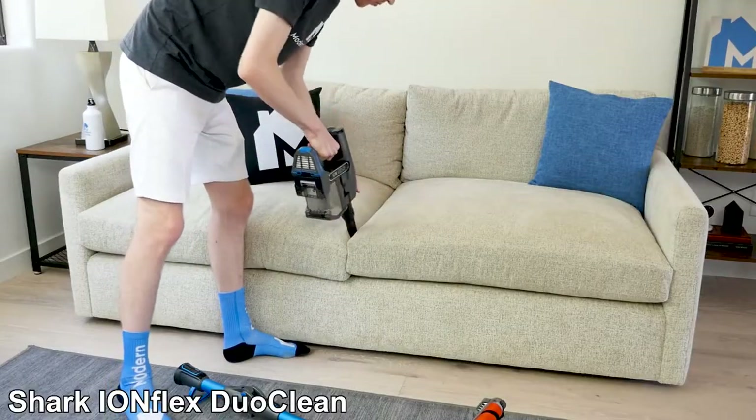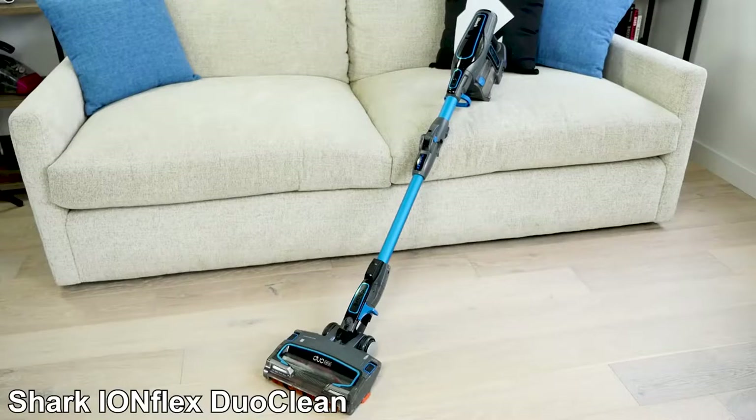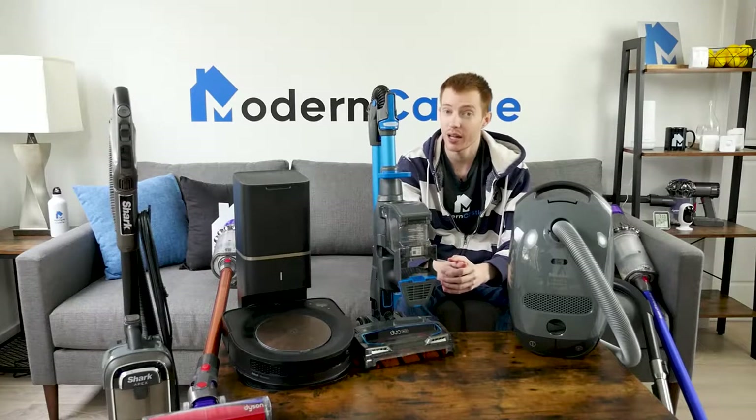Given the number of convenience features, runtime, and cleaning performance relative to the price point, we really like the Ion Flex DuoClean as the best value pick. Our choice for the best robot vacuum for hardwood floors is the Roomba S9+.